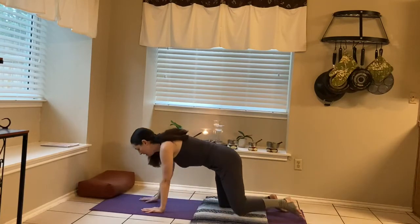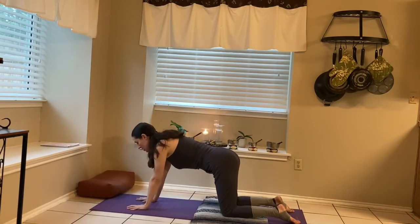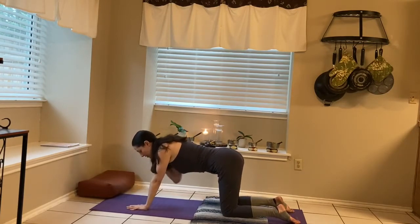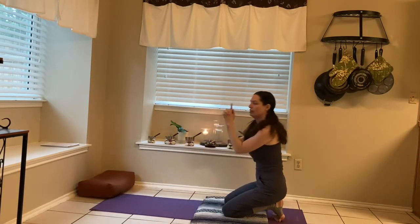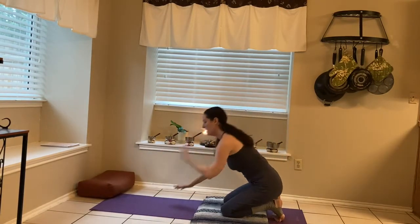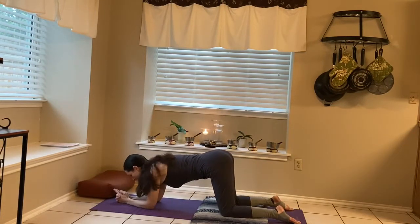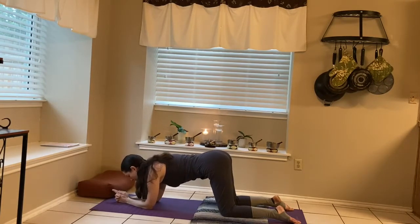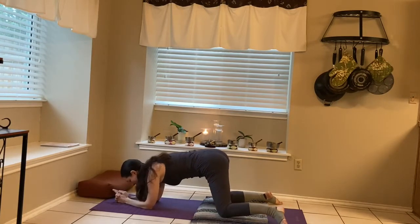We're going to come onto the hands and the knees with the knees on top of the blanket. Then we'll bring the elbows down to the mat so that the elbows are directly underneath the shoulders. We're going to clasp the hands except for the pointer fingers and the thumbs. Really engaging the shoulders, pressing down through the forearms all the way from the elbow to the wrist. Engaging the shoulders. And then we'll start to walk the knees out.